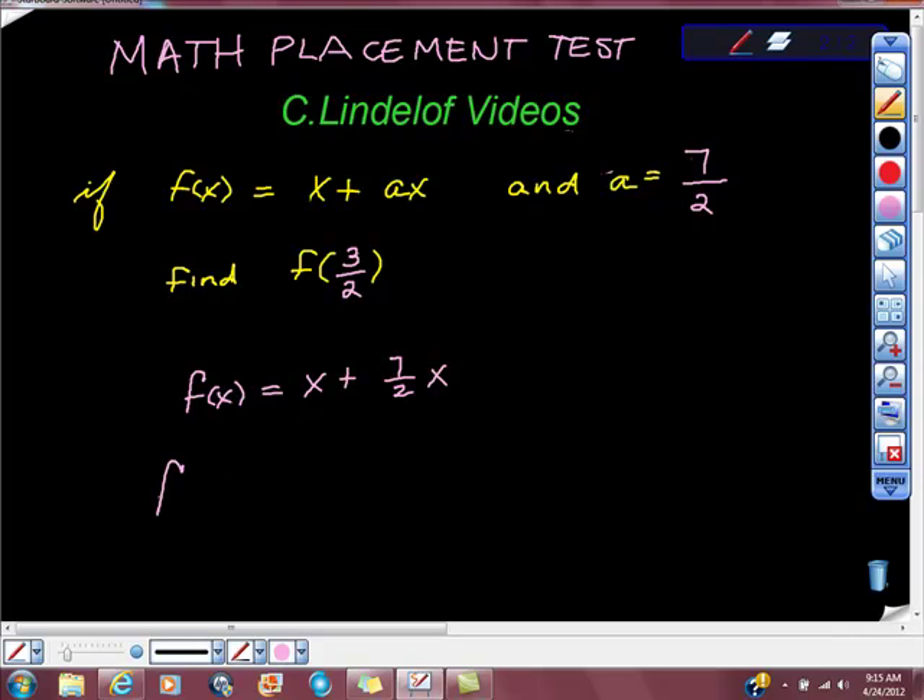Then they went straight to 3 halves x. They didn't simplify this equation up here, they just used it. And that's fine, because if you're taking the SAT, if you're taking an Accuplacer — which is the math placement test that colleges give you when you get there — all they want is the answer, so it works fine.